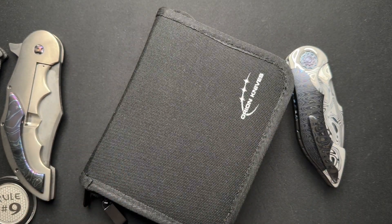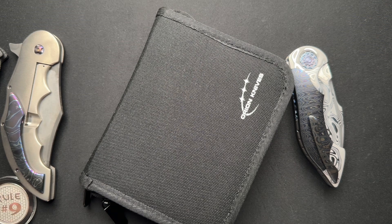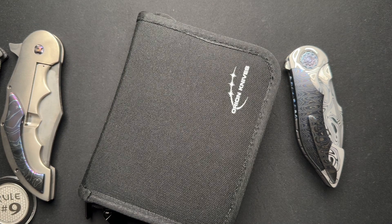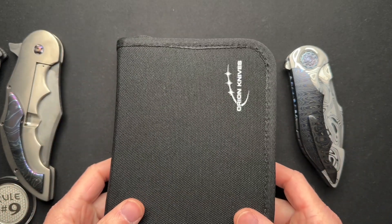I know that Orion Knives is working on a bigger version to hold like 30 or 40 knives. That might be a little much, but it could be great for storage at your house. Me, I live alone, and I have knives just laying around the entire house — on my YouTube table, on my work desk, in the kitchen, in the bedroom. But if you're married or have kids and need to organize better, you could use something like this or a bigger version just at home.